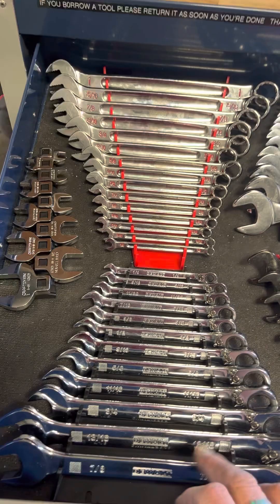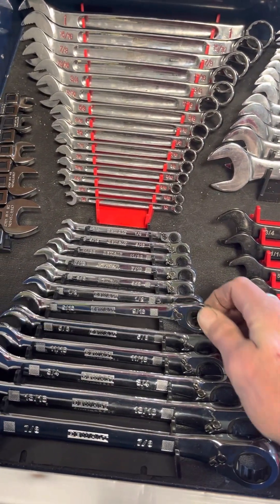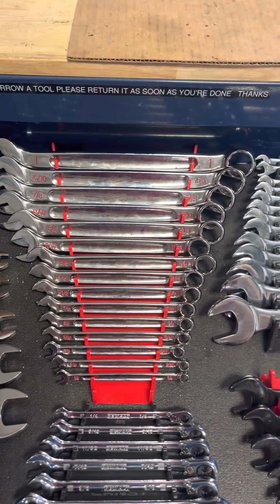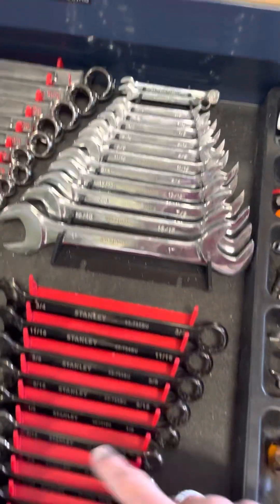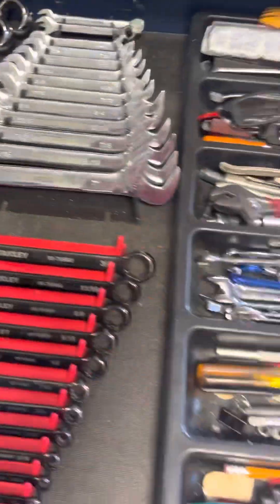These are my wrenches. I've got ratchet wrenches — a Dewalt set, pretty nice. I think these have about a 15-degree angle on them. These are Milwaukee, really nice. I don't really use the big ones much, but it's nice to have them when you need to do something big like pull off an oil filter or nut.